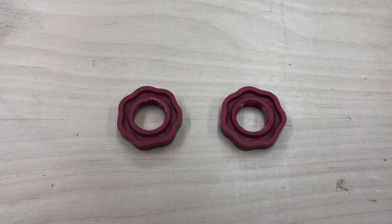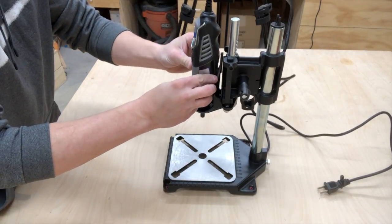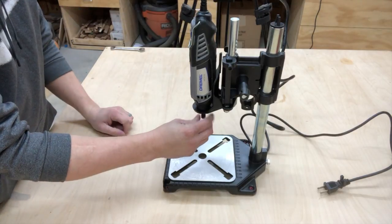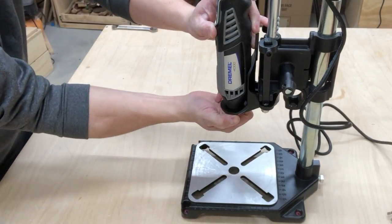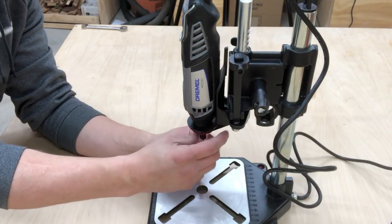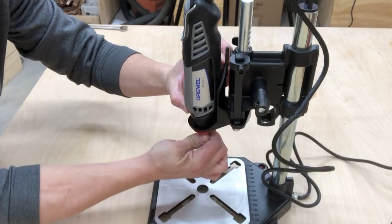To mount your rotary tool to the tool stand, you will need either the metric or imperial collet nuts that were provided in the packaging. Place your rotary tool on the main housing with the tip of the tool going through the hole on the metal holder. Be sure the on-off, speed, and lock button switches are all accessible and that the rotary tool is sitting straight in the tool holder. Thread the collet nut onto the tip of the tool to secure the rotary tool to the metal holder. To attach the desired rotary tool accessory, follow the manufacturer's instructions for attaching accessories.